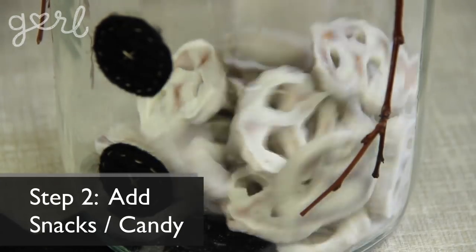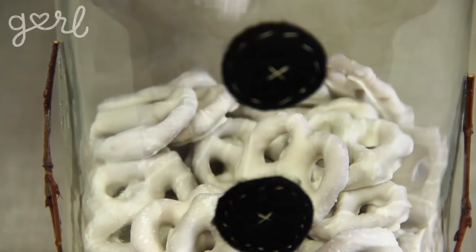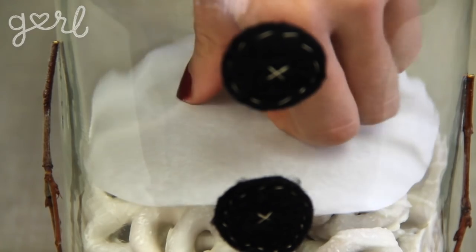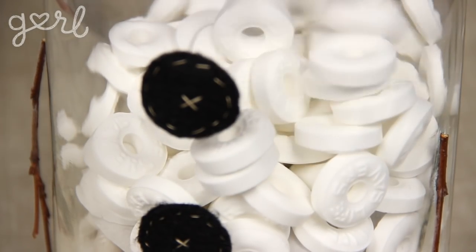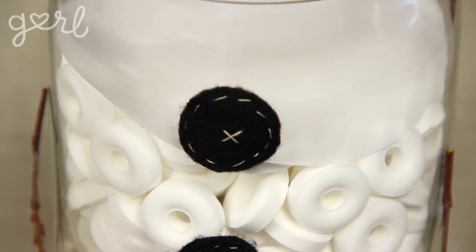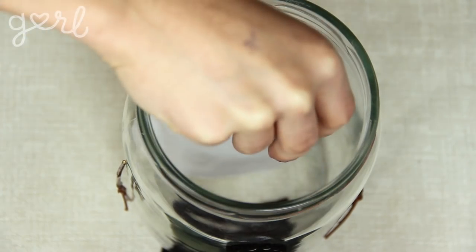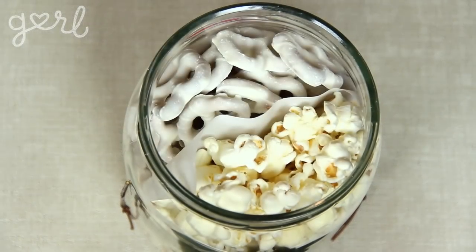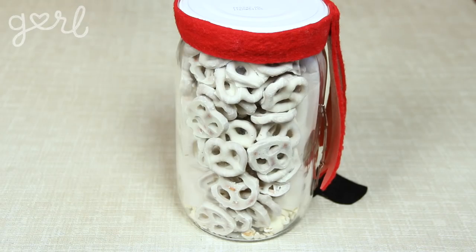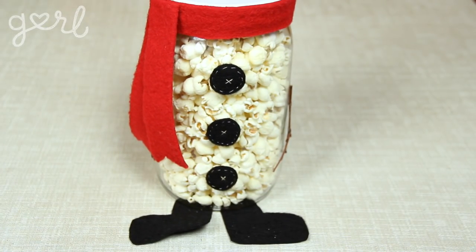The next step is to add in your snacks or candy. I poured in a layer of white chocolate pretzels a third of the way. To separate your candy, cut out a circular piece of parchment paper before placing it on top of your bottom layer. I then tossed in white peppermints another third of the way, covered it with one more circular sheet of parchment paper, and then topped everything off with mini marshmallows. If you want to access two or more treats at the same time, place a sheet of parchment paper vertically into your jar before pouring in your snacks side by side. This will allow sweet snacks like chocolate pretzels on one side and salty snacks like white cheddar popcorn on the other.